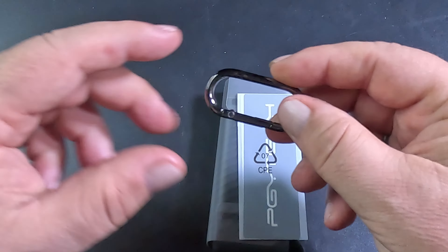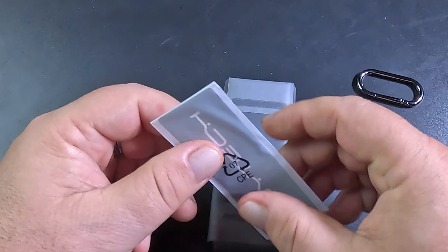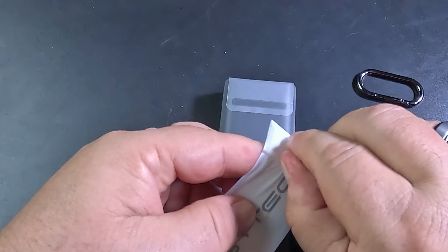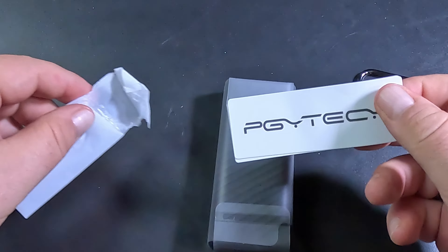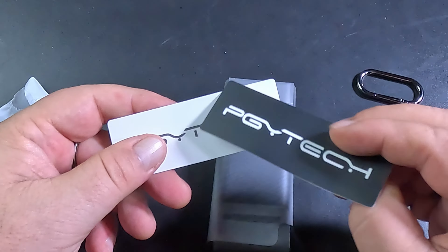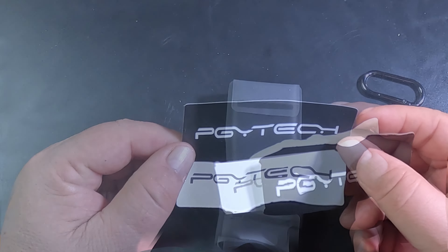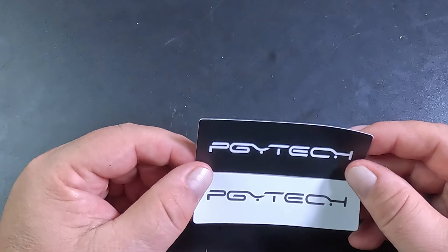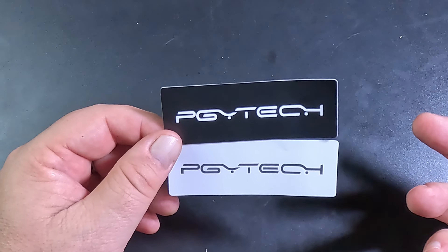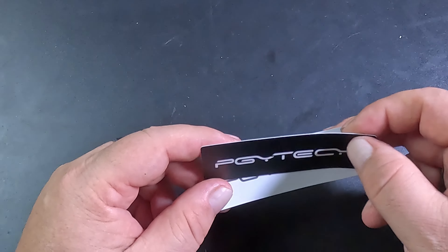We have the carabiner here. And it looks like stickers — they are! So we have some stickers, that's nice. PGY Tech — they are a reputable company. I know they've been around for a while and they have some real high-quality items. They're a trustworthy company, in my opinion anyway.